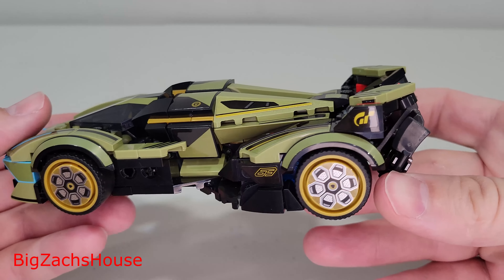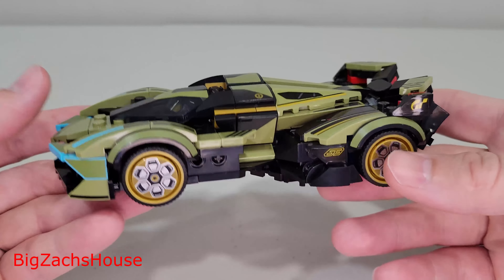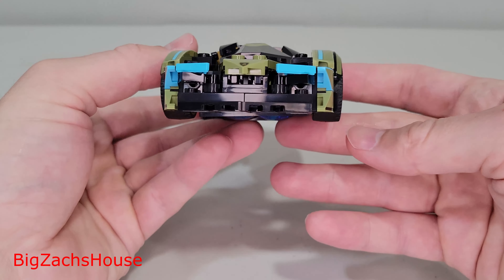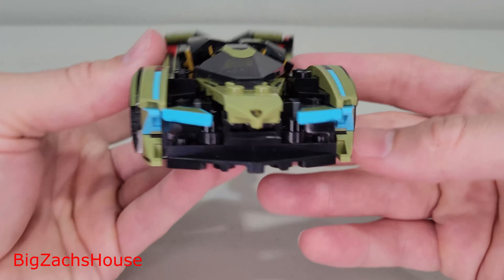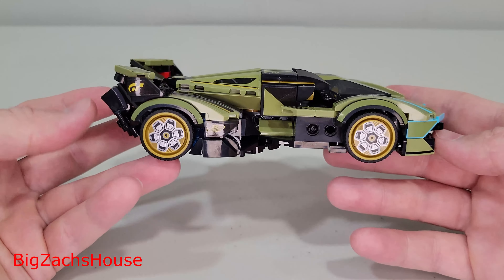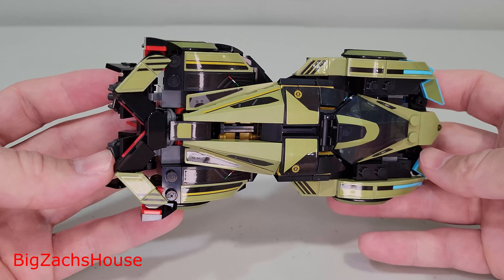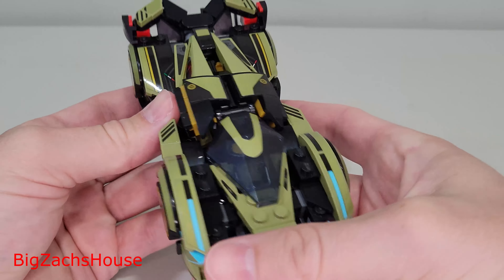Taking a closer look at the car, it does roll very nicely, and the detail in this car is really nice. Something I noticed is the rims — usually with a lot of these Speed Champions sets you get more than one rim option, but you only get one with this car. There were quite a few stickers — 27 stickers to be exact.